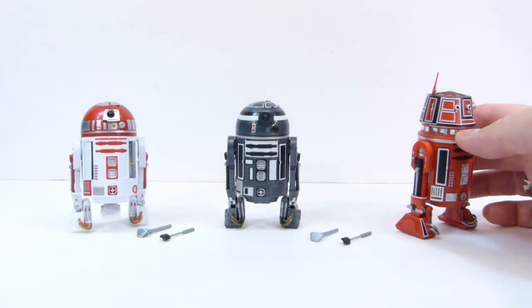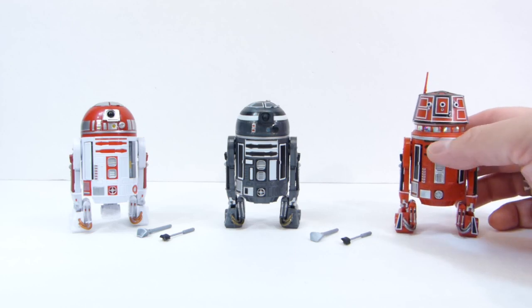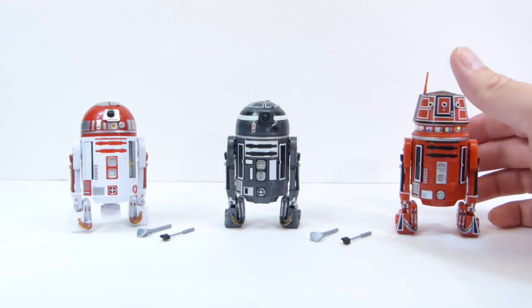Paint is really nice on these. Very happy with this purchase.